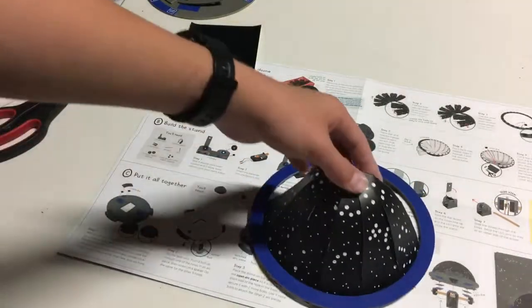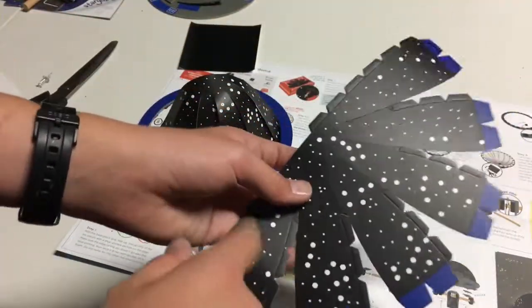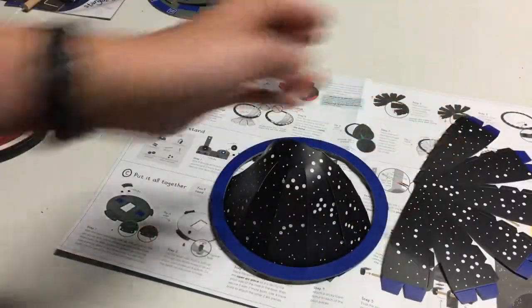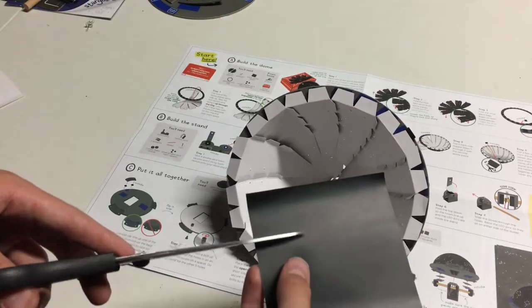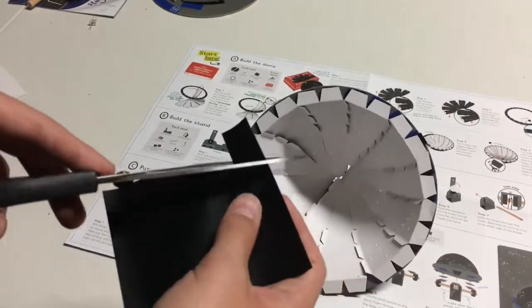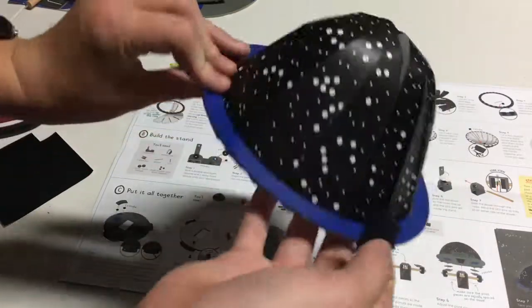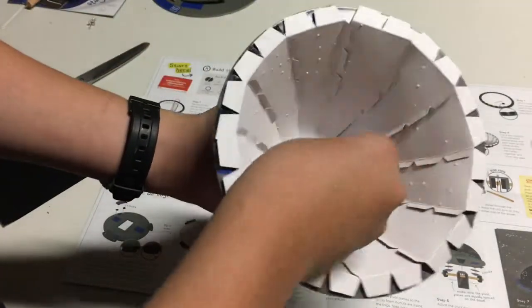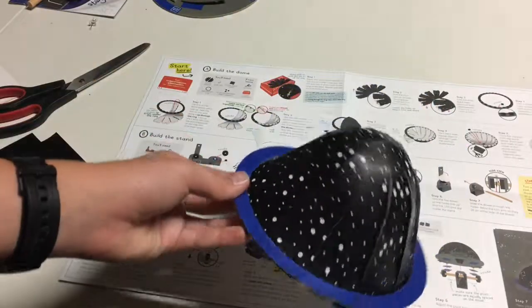Once you've done that, you're going to want to repeat all the steps I just did to do the second part. So you're going to poke the holes through the big stars, fold the tabs, fold these tabs, and then stick it on here, finishing the dome part. Then get this square sticker sheet, cut off a few squares — not too big — so that you can stick them right here in the dome to remove this gap. Don't stick it on the top because you don't want to mess up any of your stars or constellations, but stick it on the inside. The end product should look something like this.